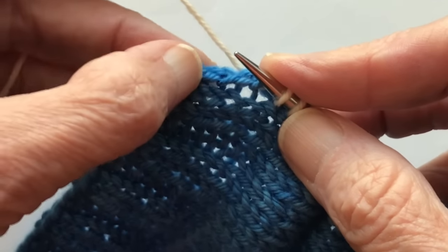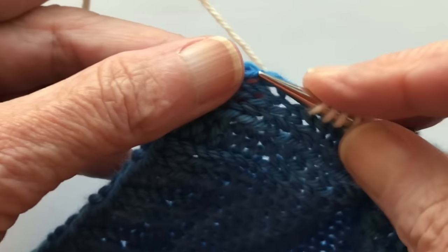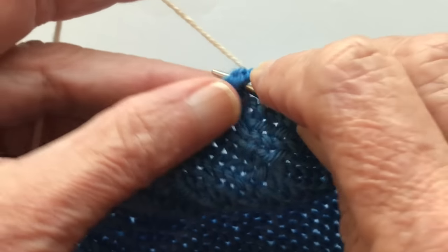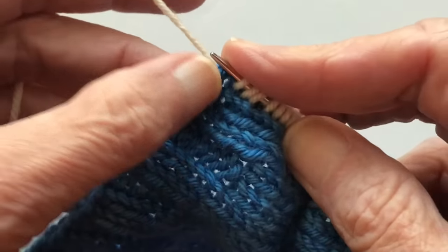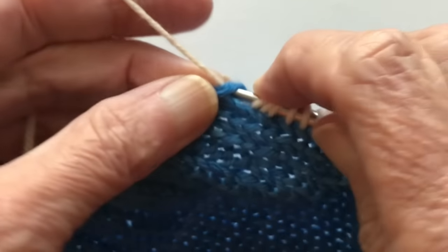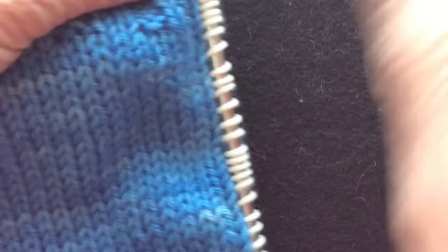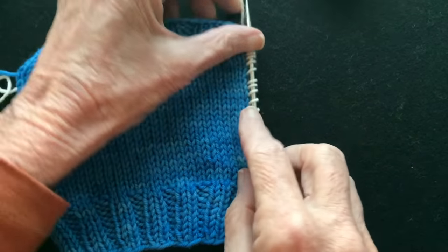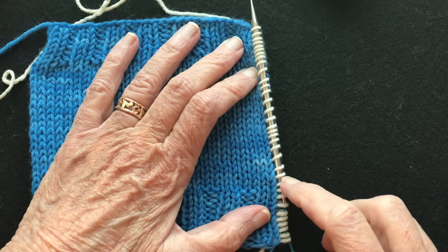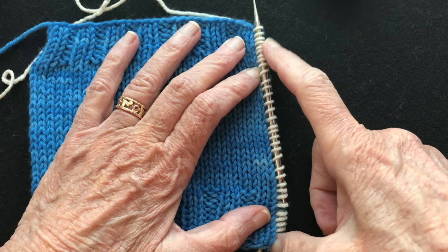Sometimes you'll come to the end of your count and the very last one should be 'skip a row' — don't skip it. You don't want a gap on the edge of your fabric. And we want to get one stitch in the very top edge, so we can make one more there. Now we're going to count our stitches: two, four, six, eight, ten, twelve, fourteen, sixteen, eighteen, twenty, twenty-two, twenty-four, twenty-six, twenty-eight, thirty, thirty-two, thirty-four. We have thirty-four stitches.